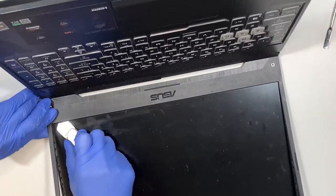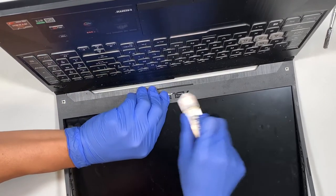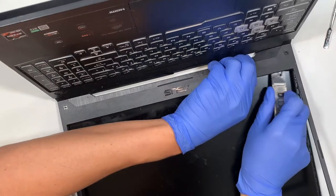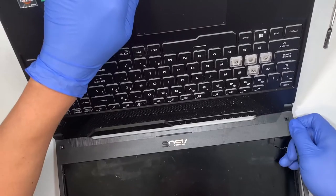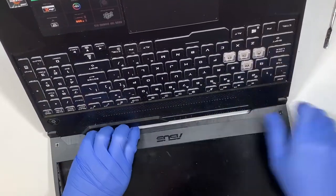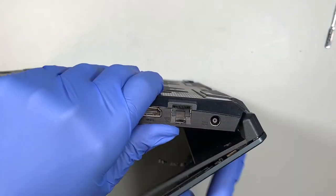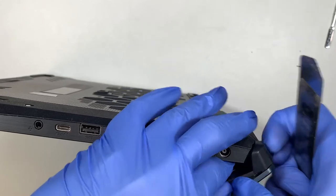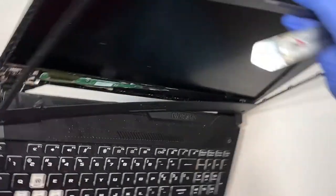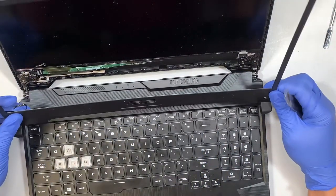Since the screen is already cracked, it is okay if you scratch the screen because we will be replacing it with a new one. I am using my metal prying tool to cut the double-sided tape — you can hear that cutting sound. I push the screen back a little, tilt it so I have good leverage to pry this bezel up. Prying this bezel is very tough, so work through it carefully.